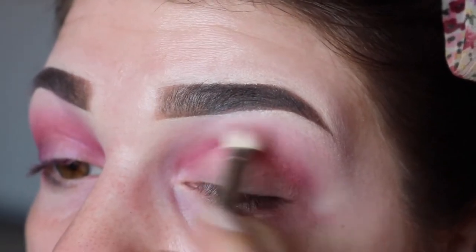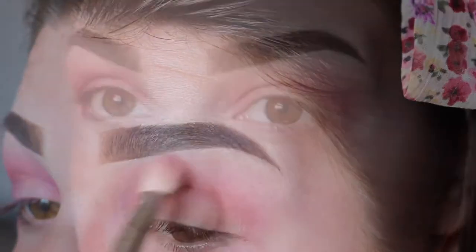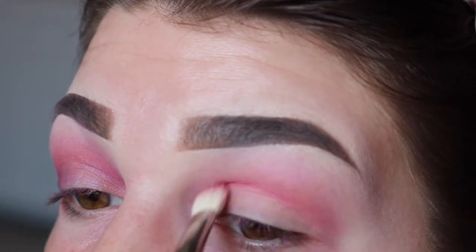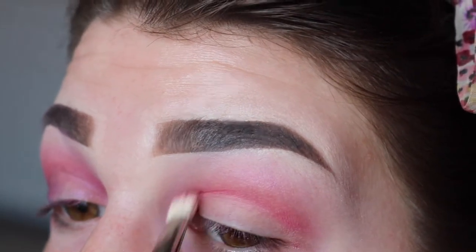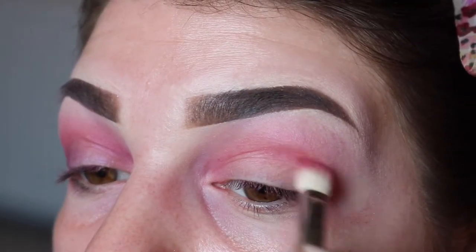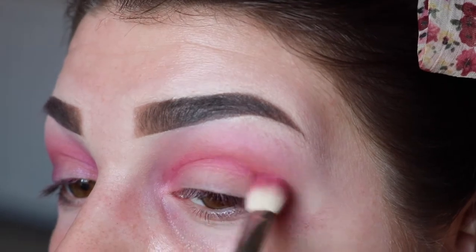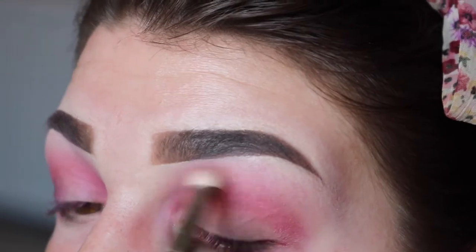Then taking some more Paranoia on the first brush, I'm going to blend that out. Then I'm going to take this shade here which is called Gossip — it's like a really hot pink — and I'm going to blend that also into the lower crease using the same brush. Then I'm just going to keep building up with a mixture of Alchemy and Gossip to get the colour a bit more intense, and then blend out with Paranoia again.